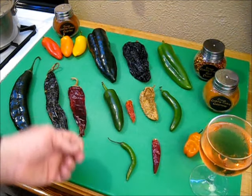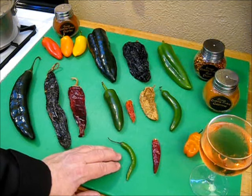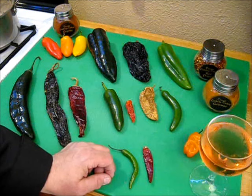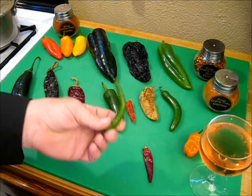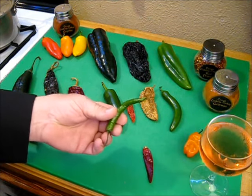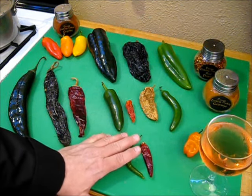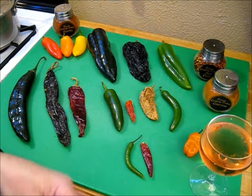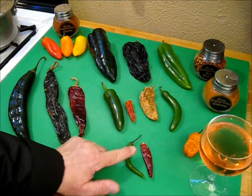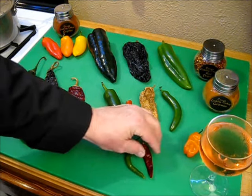The next hotter one is one that I like to use to heat up my dishes — when I want to add some spice and really give them some bang, I throw in arbol. This is a dried arbol, and this is a fresh arbol. Arbol chilies are hot — 15,000 to 30,000 Scoville units. If you want to add bang to your dish and still keep it in a reasonable range for most people, use these and use them sparingly. That wonderful arbol chili is just blasting hot.